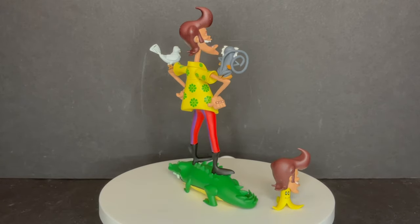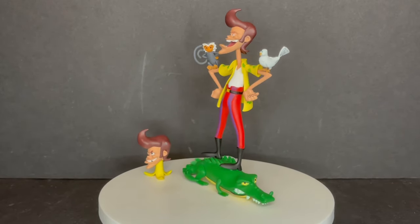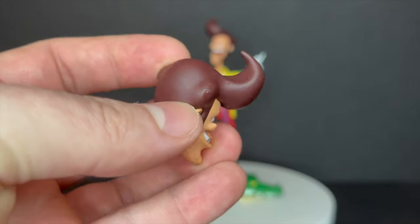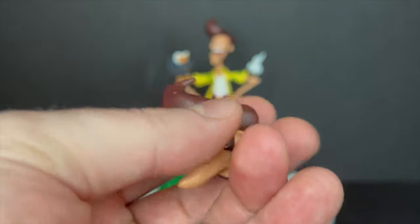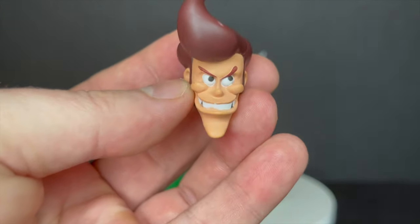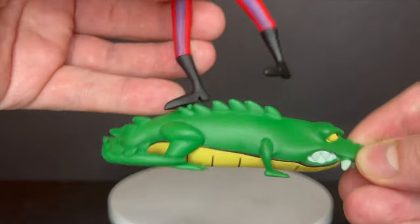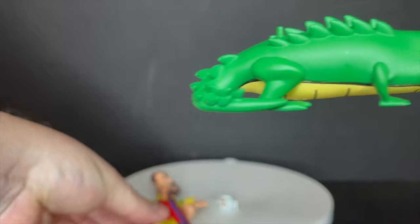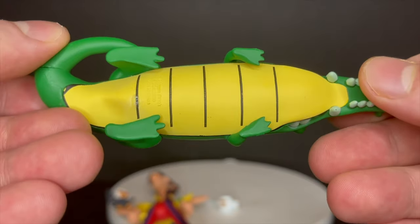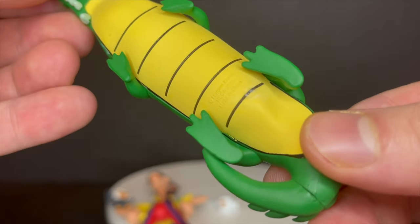Not a whole lot of articulation to this guy, but what it lacks in articulation it definitely makes up for in sculpt, color, and design. This is going to be one of those toys that sits at your work desk or just permanently on display. I like that he came with an alternate head. It's the cartoon come to life — not the best look though. He kind of looks mean in this head portrait; it's not the ideal one. I totally think the alternate head is a lot better, but again it is spot on to the cartoon.